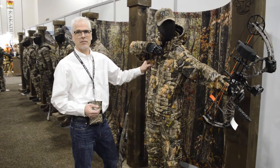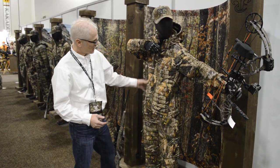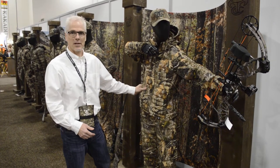This is a 550 gram fill power down outer layer. It's got a True Suede fabric which is extremely soft to the touch and extremely quiet when you're moving, so you're not scaring the game.